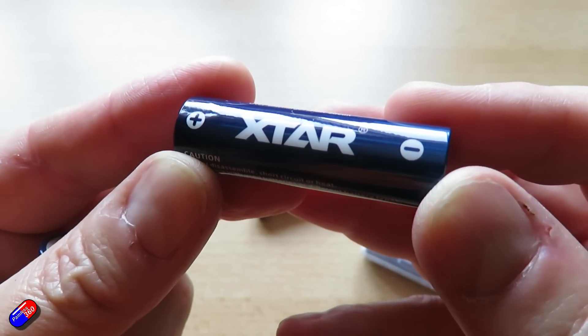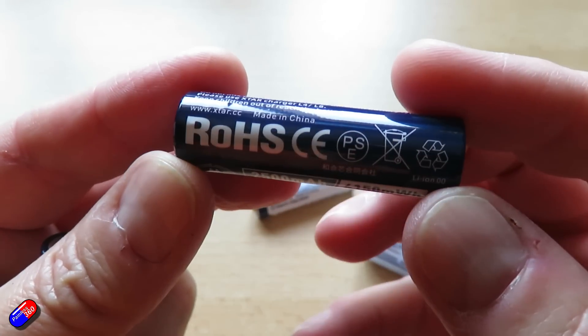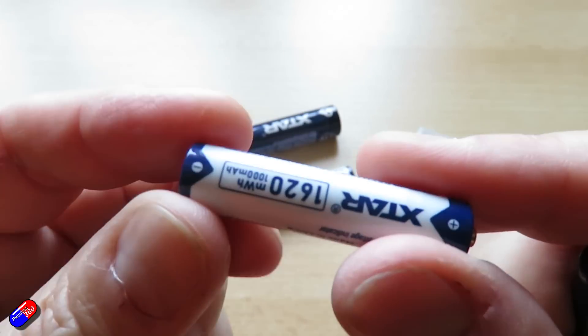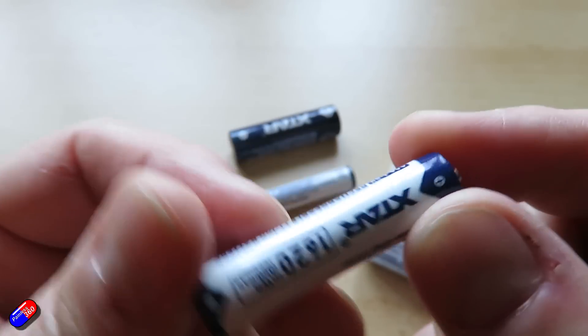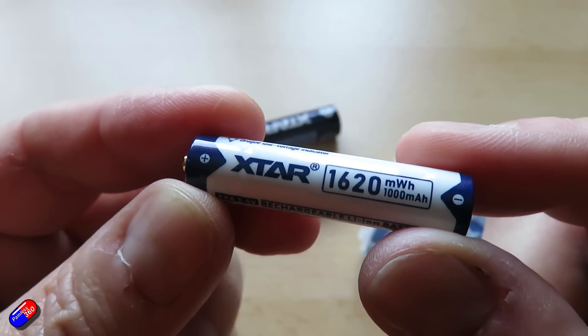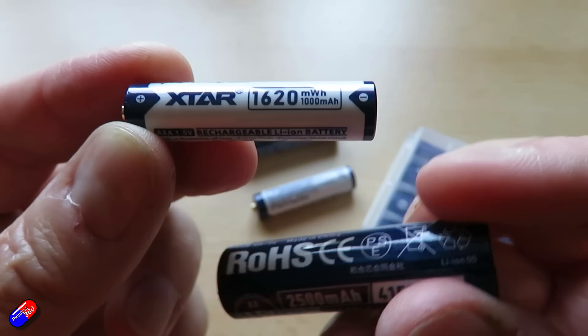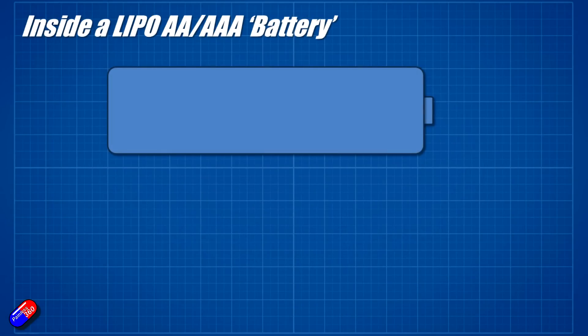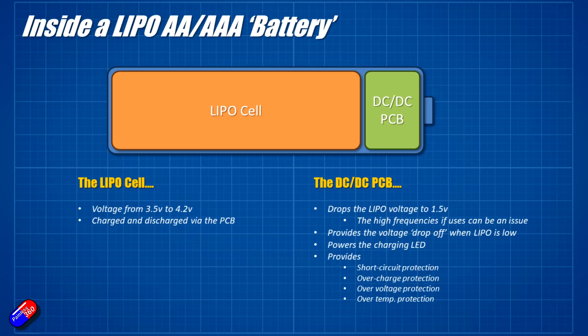I've had quite a few questions about how these things actually work. A lithium-ion or lithium polymer cell is going to be from usually 3.5 to 4.2 volts, and these are 1.5 volt cells. So how does that work? Well, inside here are two major components — it isn't just a battery like you'd expect in an alkaline cell. It's actually a little LiPo battery, and alongside the LiPo battery there is a DC-to-DC converter that takes the 4.2 volts in the LiPo cell down to 1.5 volts.